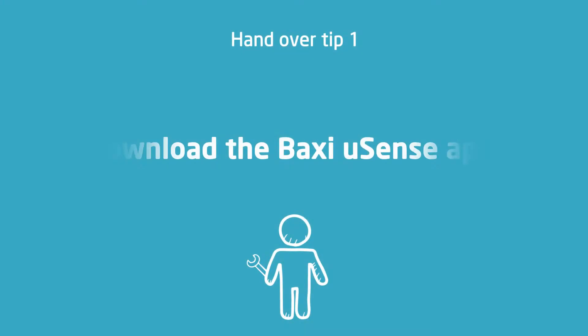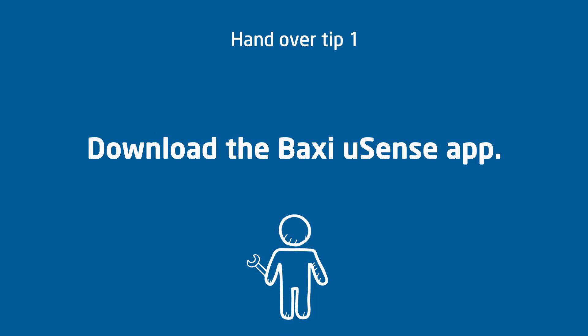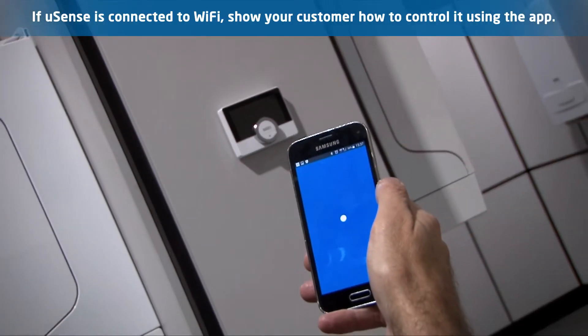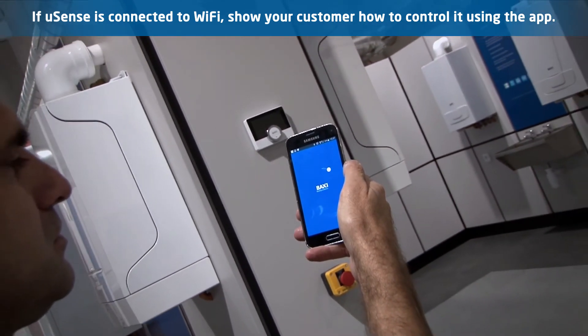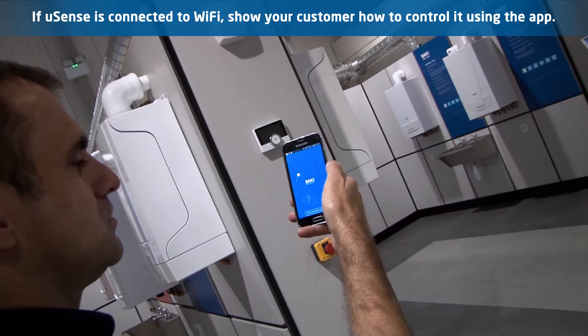Get the customer to download the Baxi U-Sense app and create an account. If the U-Sense is connected to the Wi-Fi, getting the customer to engage with their new installation using the app will not only simplify the handover process but also improve their customer experience.